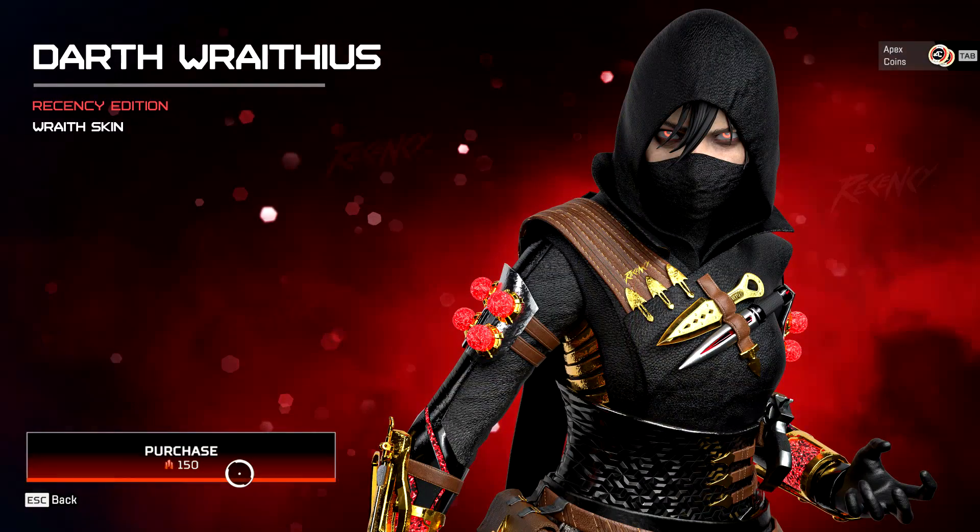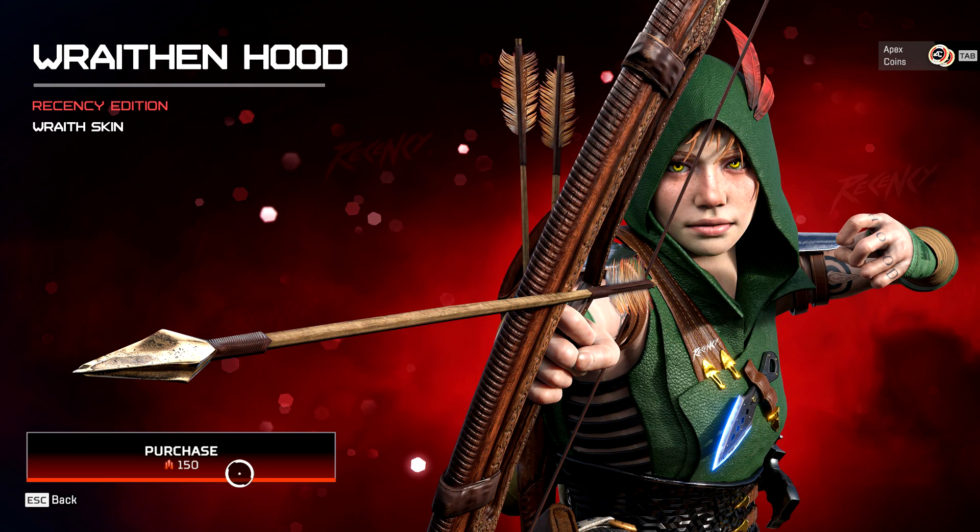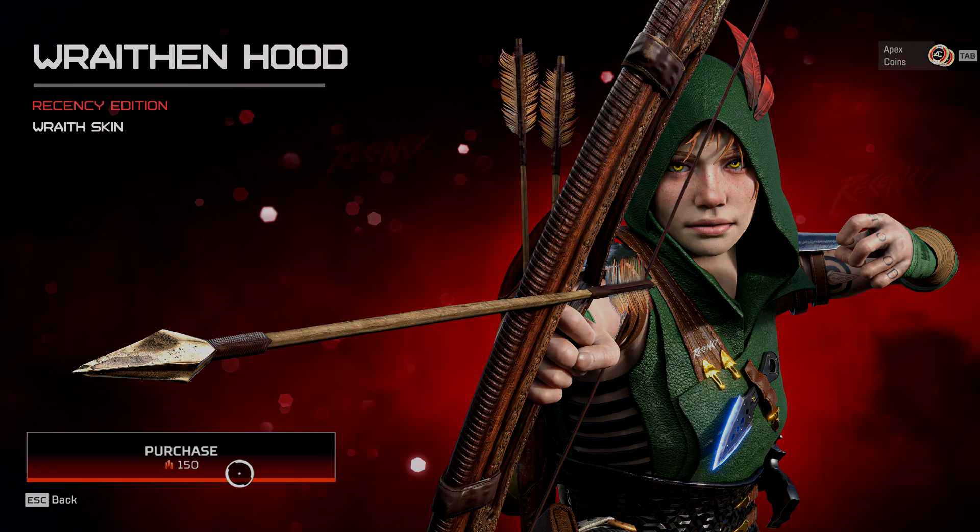So what do you think? Should Respawn hire this person and make this the official skin, or do you have a better idea for a possible Wraith edition skin? Let me know in the comments down below.